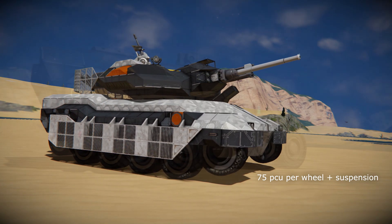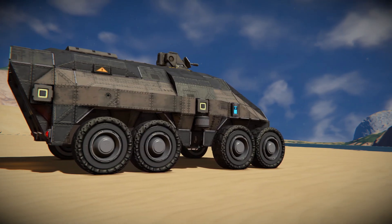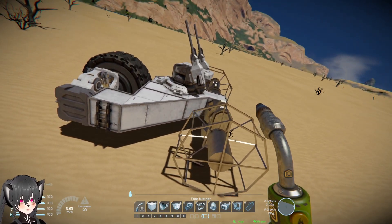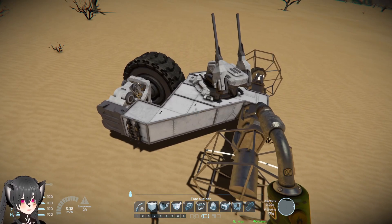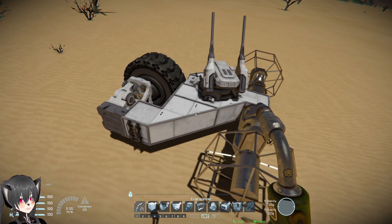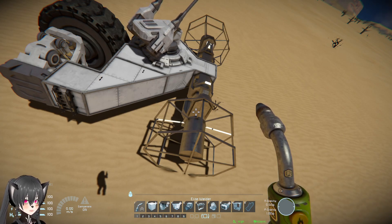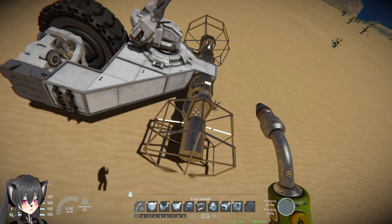On many ground vehicles you do need those wheels to be welded, but when it comes to vehicles where speed or performance doesn't matter — like on this vehicle here or this one here — tractor wheels are perfect because they still allow the vehicles to be mobile while only costing 2 PCU per tractor wheel and suspension instead of 75.